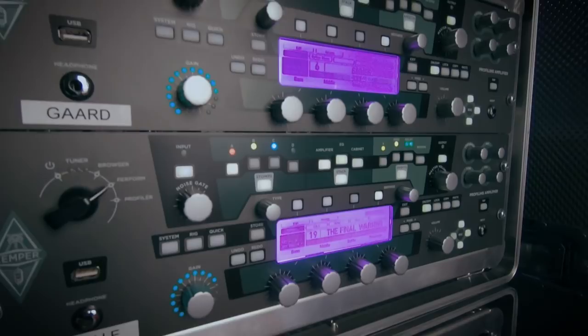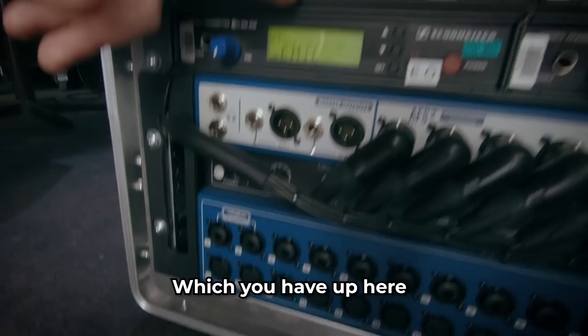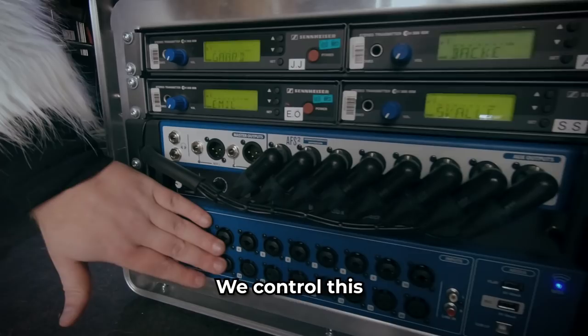This is the Soundcraft UI24R. We use it as a mixer for our in-ear systems, which we have up here — the Sennheiser EW300. We control this 19-inch powerhouse with our cell phones to set our own levels.